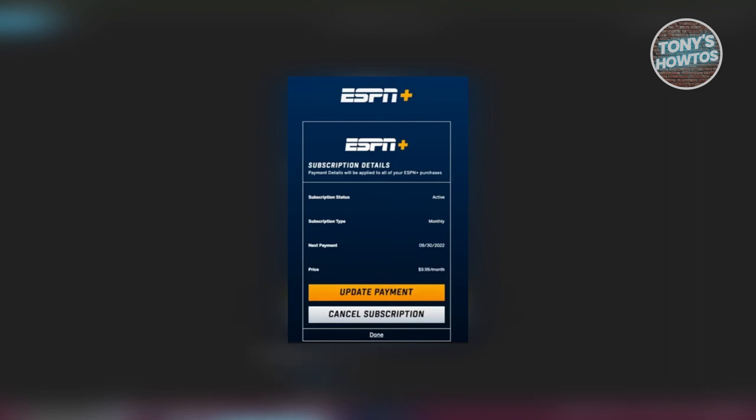You should see a window with options to update payment or cancel subscription. Click on Cancel Subscription and confirm, and you should be able to cancel your ESPN Plus subscription. If you found this video helpful, hit the like and subscribe button and watch our next video.